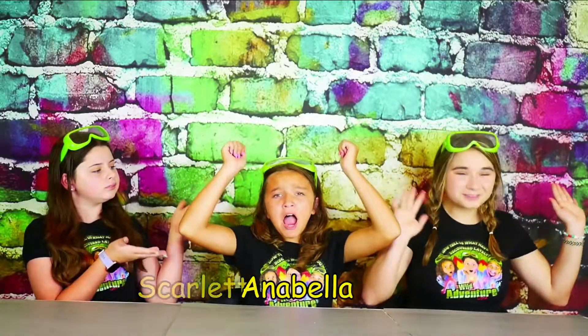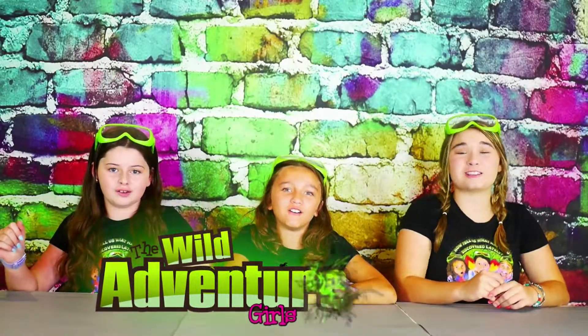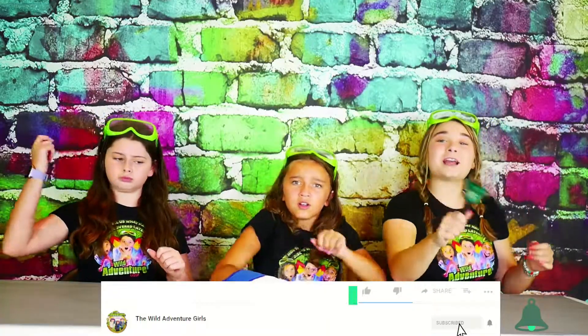If you're new to our channel, I'm Angelina. I'm Scott. And Oliver and Amanda! Together we're the Wadaventure Girls! To stay up to date with our videos, we'd love for you to hit the subscribe button, ring that bell, and smash that like button!